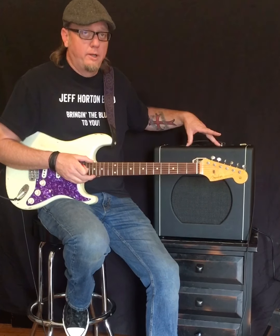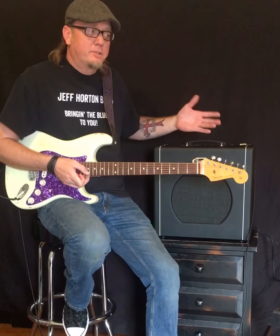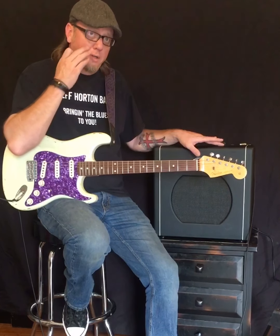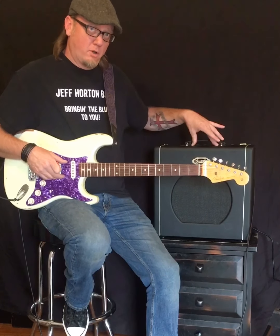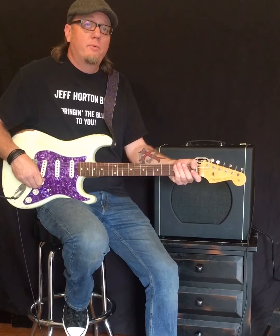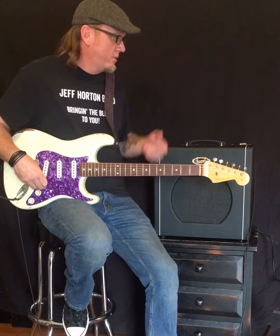The speaker swap also made the amp a lot lighter — the neodymium magnet speaker weighs about 4.2 pounds versus seven or eight pounds for the stock one, so you save a bit in weight. I also did a preamp tube change, putting a 12AU7 long plate from JJ in the preamp section, which gives the amp a lot more clean headroom before it breaks up.